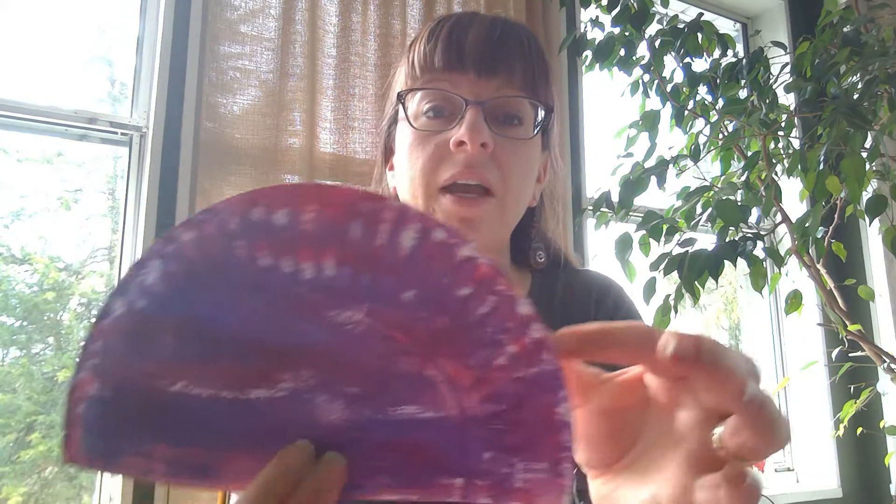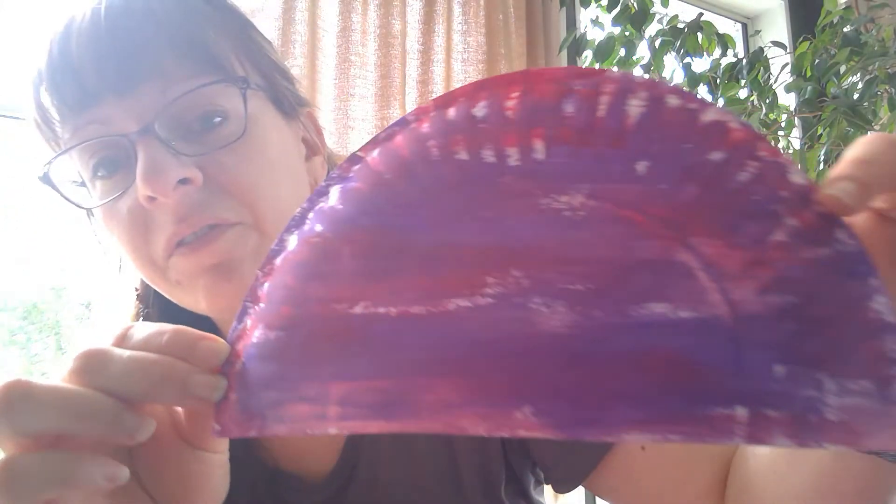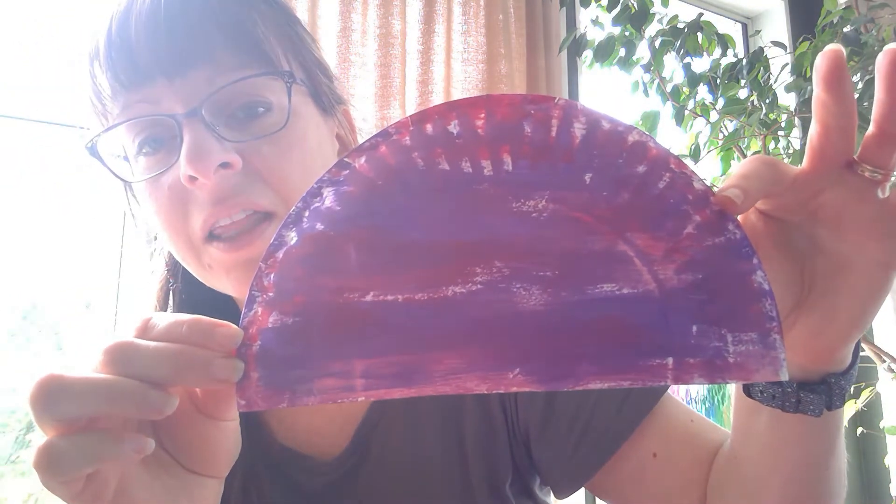Now you're going to paint your jellyfish, so make sure you have something old on or something covering your clothes, and cover up your table so there is no paint mess. You can make it any color you want. Try picking two or three colors and blending them together. When I did mine, I used pinks, purples, and reds, and see how they all blended together — it looks something like this.